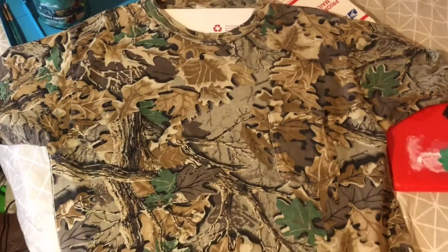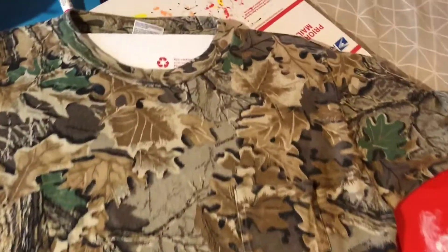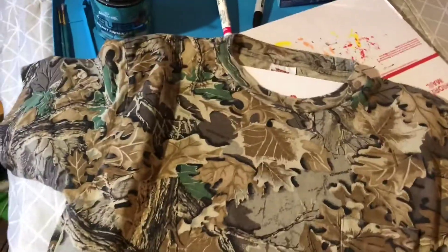So the setup for this is actually pretty simple. This is the next shirt we're gonna work on — a vintage Wrangler camo shirt. I have an idea for this. Basically, you want to stick some cardboard underneath so that the area you're gonna paint is covered in the middle. I'm gonna put some more cardboard on the bottom just so you don't get paint everywhere — I'm working on my bed, so yeah, I don't want to get it all over.